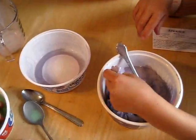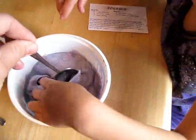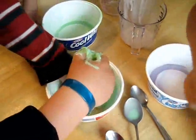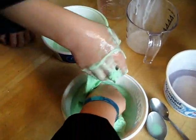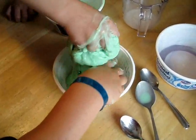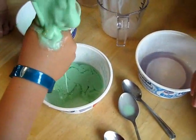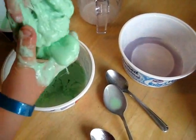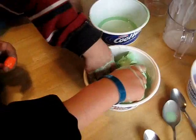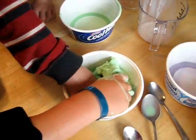It feels really gross. The girls are mixing theirs up over here. You can mix it with a spoon if you don't like to feel it. The glue has to touch the borax water, and when the glue touches the borax water, it turns into flubber.